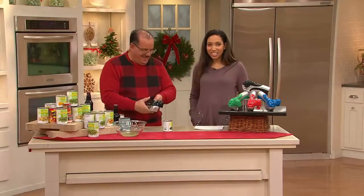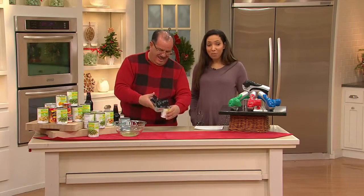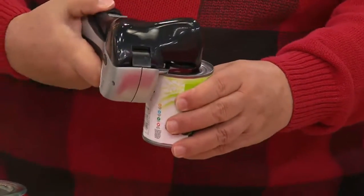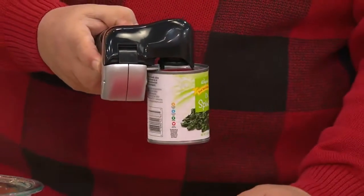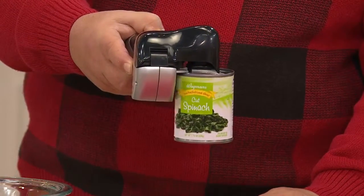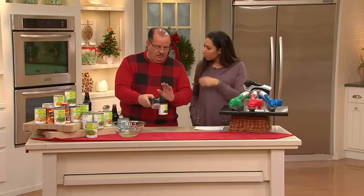This is a can opener that will also drain out the liquid without you having to touch the messy liquid inside. It comes in your choice of colors. Look at how easy this is — once you actually lock it in, the opener does the rest.